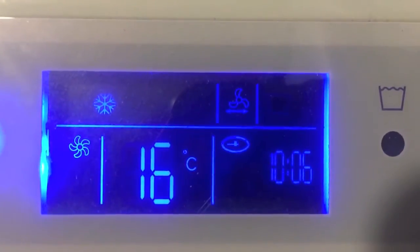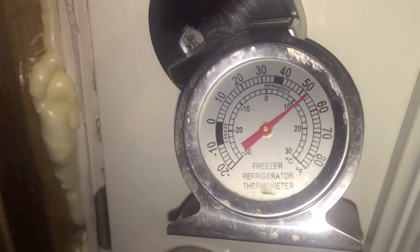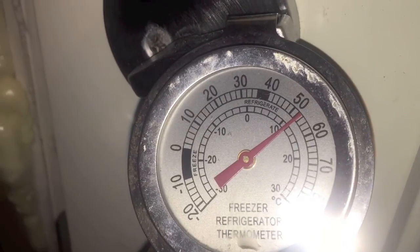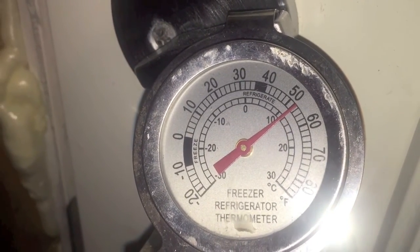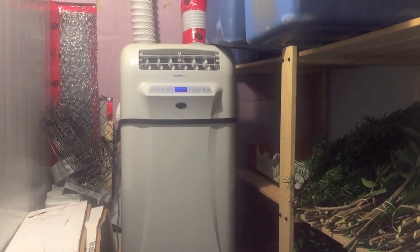The thermostat is set to 16 degrees Celsius. On the back of the door my wife has attached a thermometer that gives you the room temperature. The goal is 10 degrees Celsius or 50 degrees Fahrenheit, and it looks like we're just a tad above that. This is good news — I think moving the air conditioner down to a lower level was the way to get it cooler in here. Hopefully I'll have one more video after this, but thanks for watching.